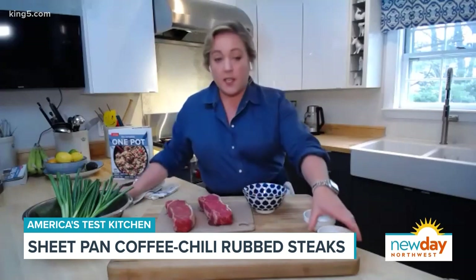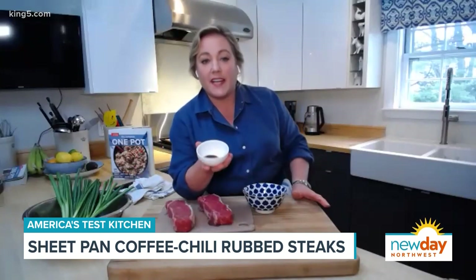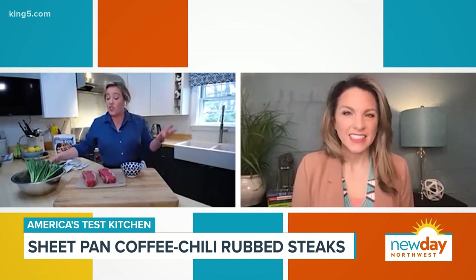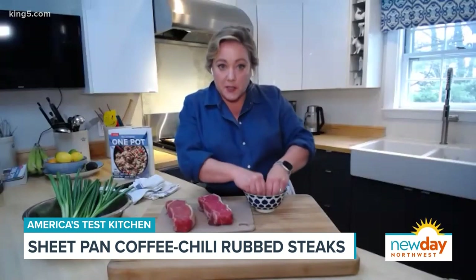A little bit of chili powder, salt and pepper. And last but not least, the secret ingredient — two tablespoons of finely ground coffee. Just coffee beans: instead of grinding it and putting it in your coffee maker, grind it really fine and put it in your spice rub.